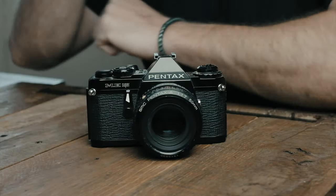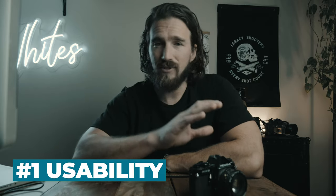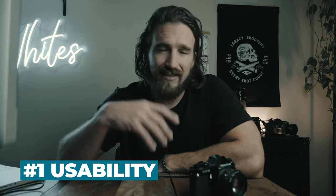From now on when I go over a camera for the first time, I'm going to be using a grading scale. It's going to have four categories, each worth five points, for a total of 21. The first category is usability — that covers the camera's ergonomics, ease of use, whether it's user friendly, the size, startup time, batteries, and things like that.